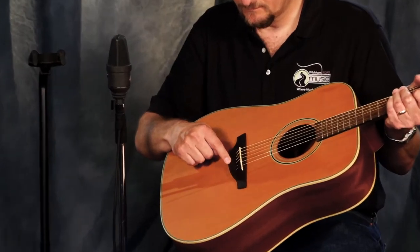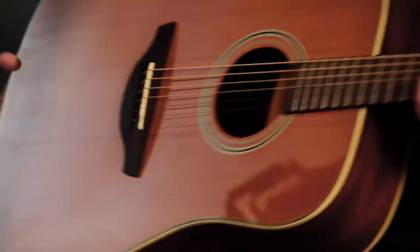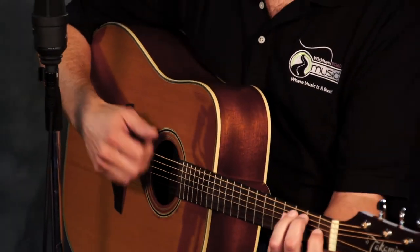One of the things to point out about this guitar is that the stringing goes through the bridge, as opposed to using the usual bridge pins. Look at that — it's a little bit simpler to string yourself, and one less thing to worry about: you won't lose those bridge pins.